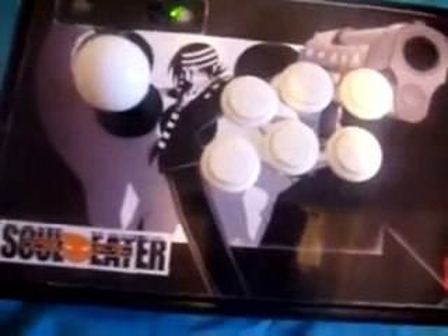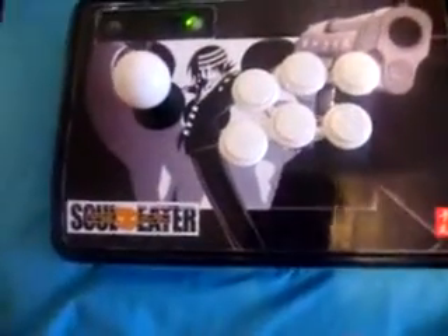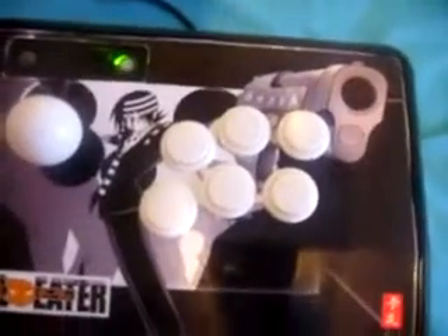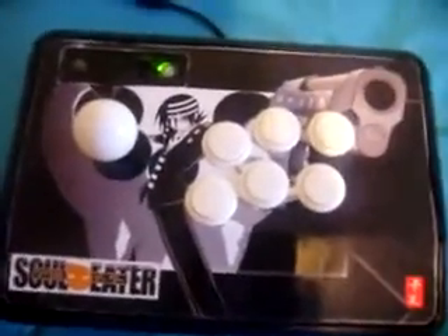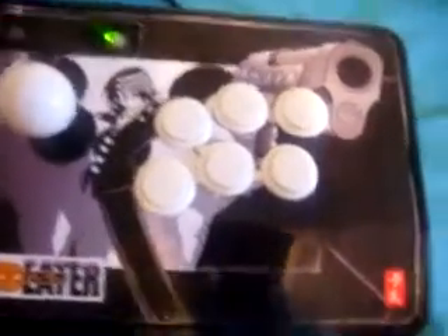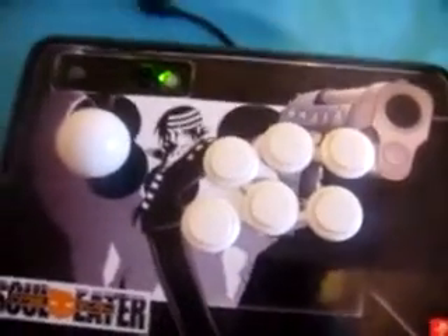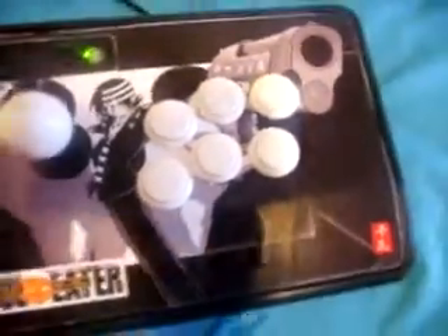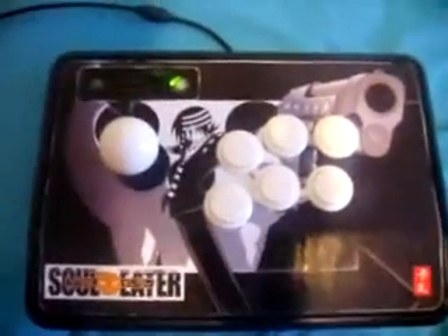First thing I did, I ordered the parts, and then I went to GameStop, picked up this WWE All-Stars stick, brought it home, and just did the modifications to it. It didn't really take that long. It was pretty easy and quick. It was just taking the old crappy Madcatz parts and the crappy stick out, and I put these pretty good Japanese-quality Sanwa parts in.